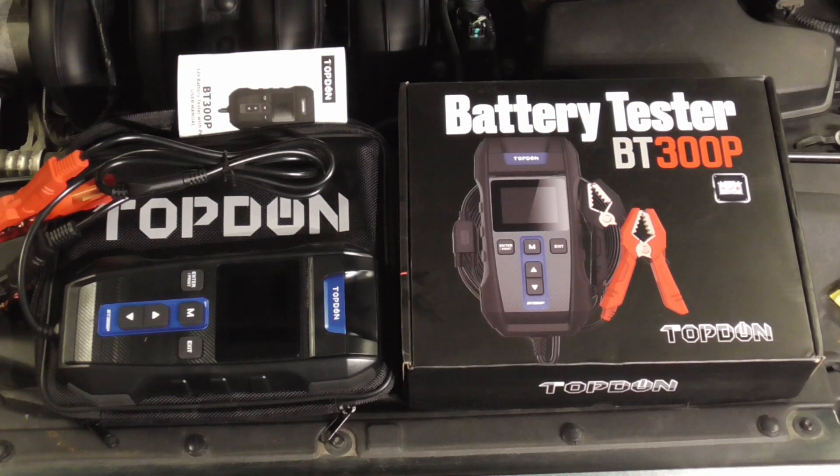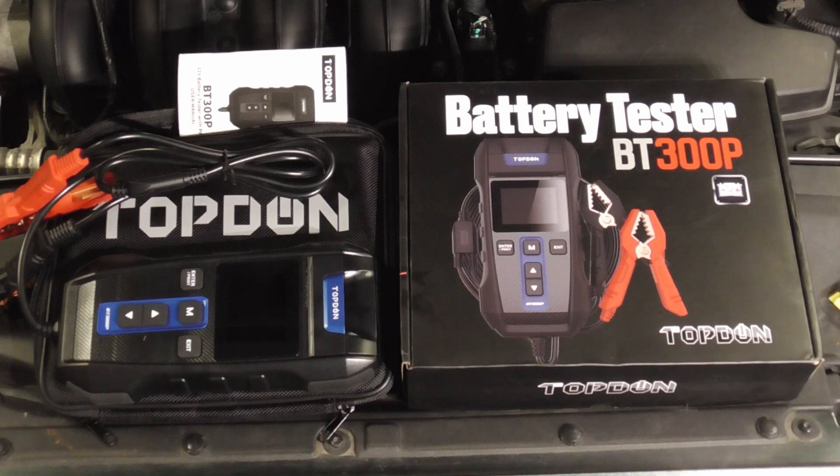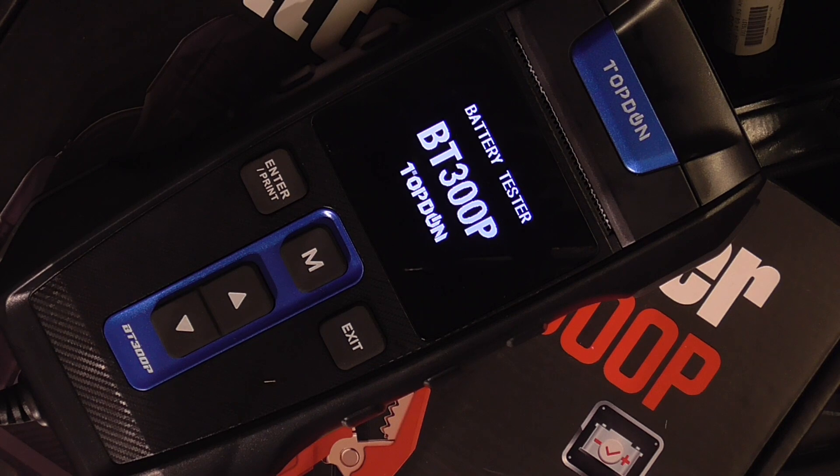Today we're going to take a quick look at the new TopDown BT300P battery and system tester with a built-in printer. Designed with advanced technologies and conductivity, the tool is very accurate, user-friendly, with step-by-step procedures and an absolute pleasure to use. As soon as you hook the tool up, the screen turns on and gives you a few choices.